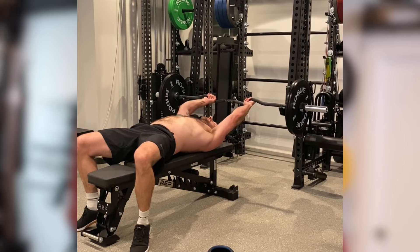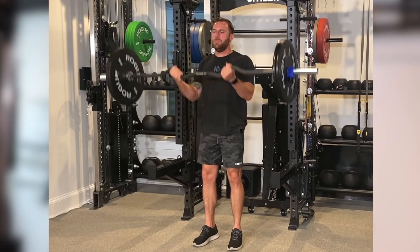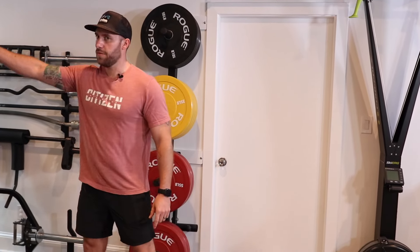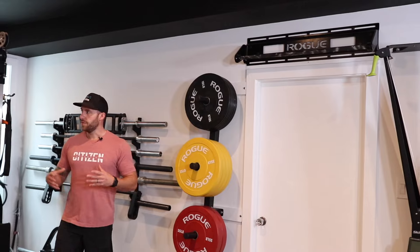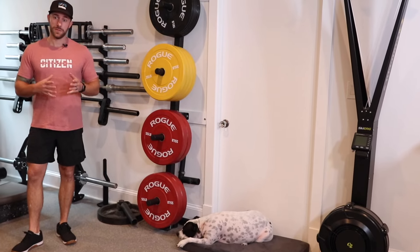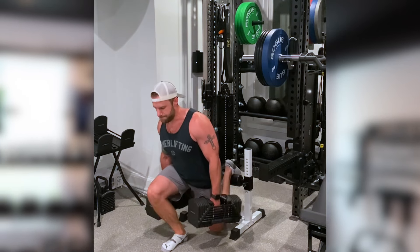Something else I really planned for with this gym — in addition to the litany of barbells and the rackable easy curl bar — is where to put my weights. I decided to get some heavier weights, some 55-pounders. This is kind of where I deadlift — it's close to the weights so I don't have to walk all the way over there. I love having different color weights, partly for aesthetics since we're filming videos in here. I've never had color bumpers before so it was exciting to get some.